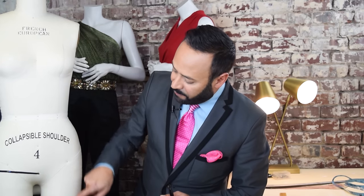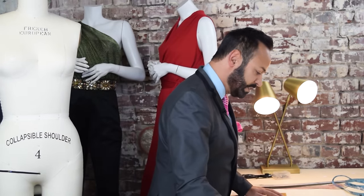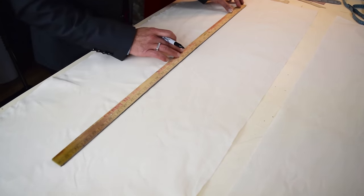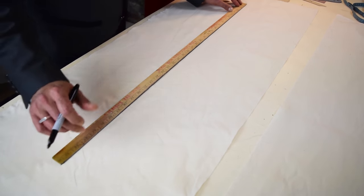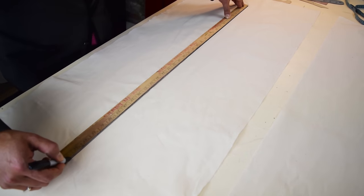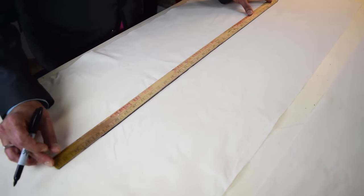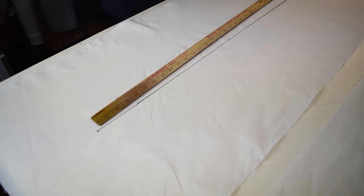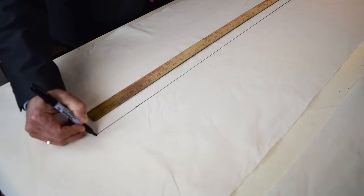That line is going to represent the middle front of your pant. So I'm taking my yardstick, finding the middle — there's 36 inches, add 4, keep it straight — and I've got 40 inches. Mark that. That's the length of your pant.